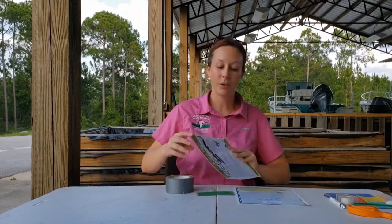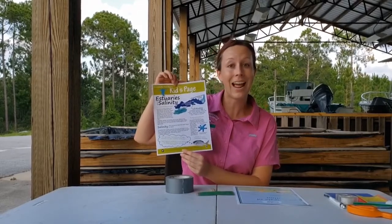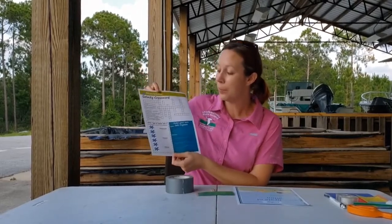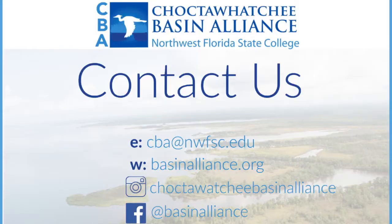While you're at the library adopting a plant and getting craft supplies, you can also get the Estuary Salinity Kids page, which is full of a lot of information — some of it you might have learned today. On the back, there are a couple of fun games and instructions on how to make your own salt crystals. Thank you for joining us for this From Shelves to the Shores lesson. Feel free to contact us with any questions or to share pictures of you doing our experiment or craft. You can also check out our website or join us on Instagram or Facebook to learn more about what CBA is doing for the Bay. Until next time, keep exploring!